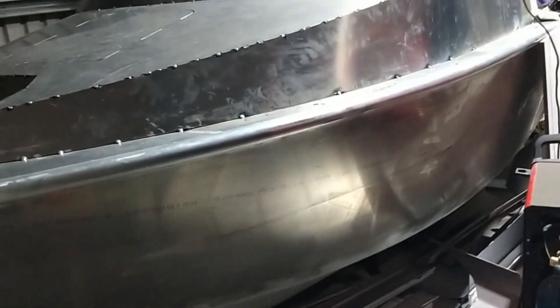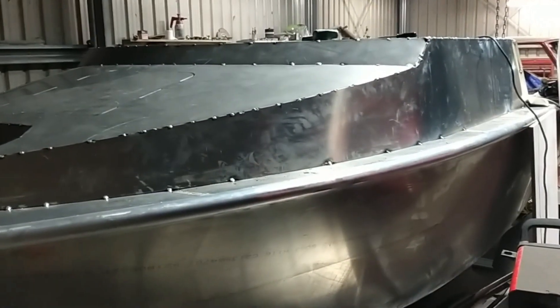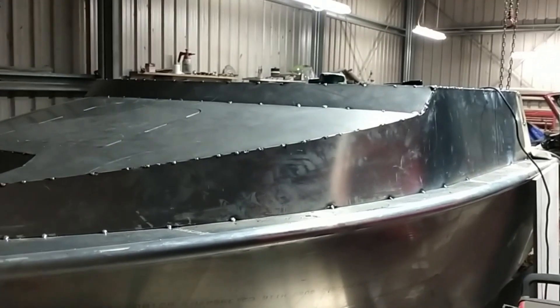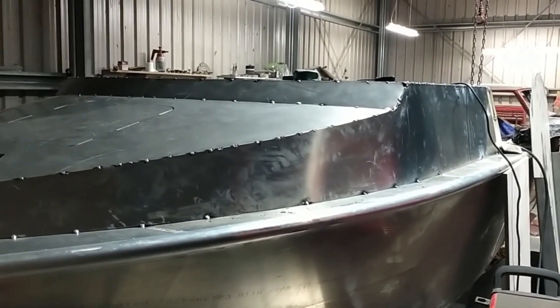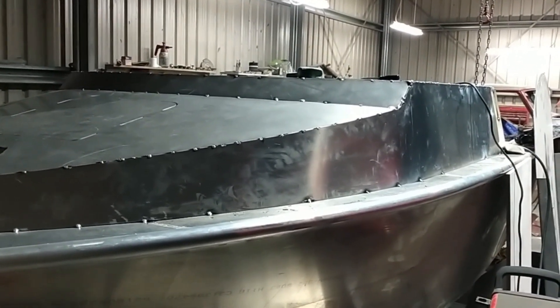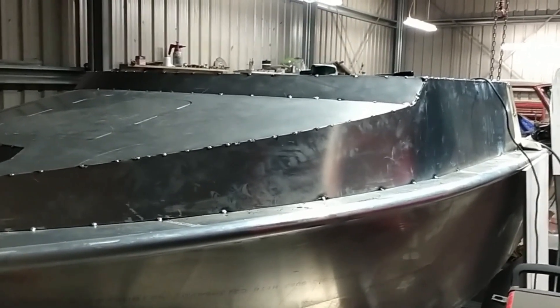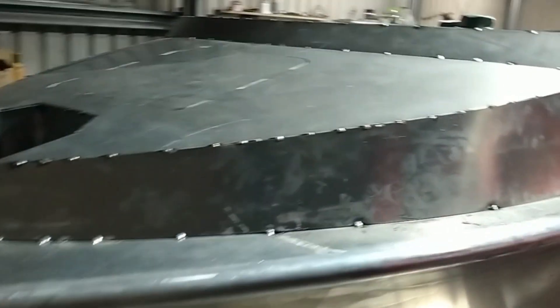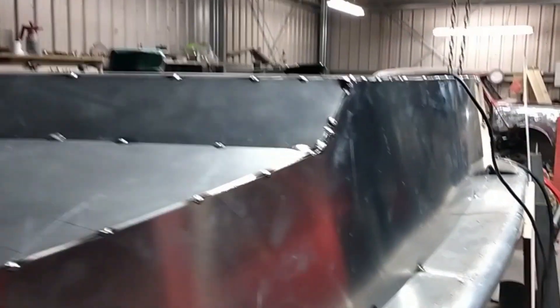Hi guys, welcome back to the channel. It's been a bit of progress — been a bit slow recently because I've had issues with my welder. I managed to borrow a welder, so I had a little go this weekend and started tacking in this front end here. That's as far as I've got with it really — I've probably spent about three quarters of a day on it.